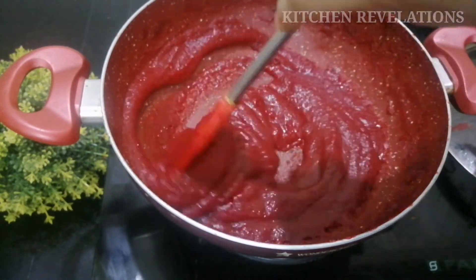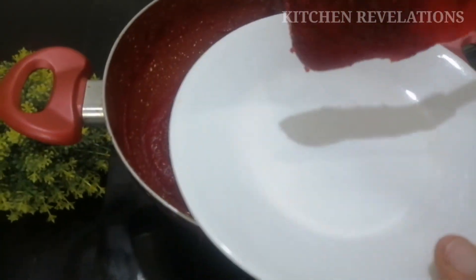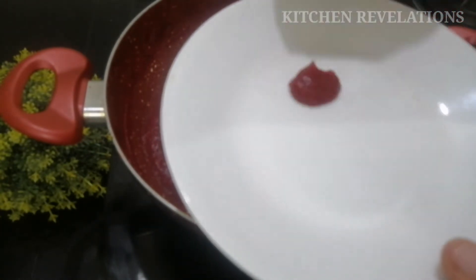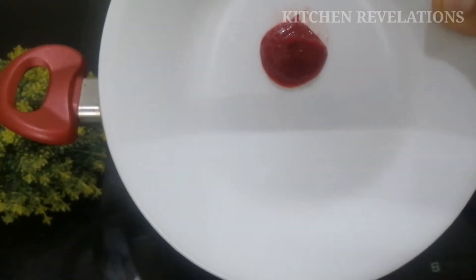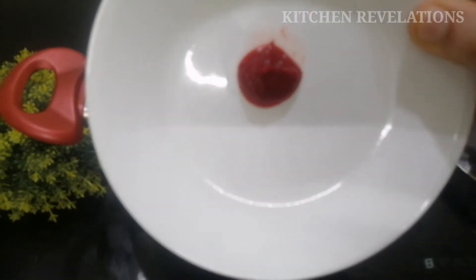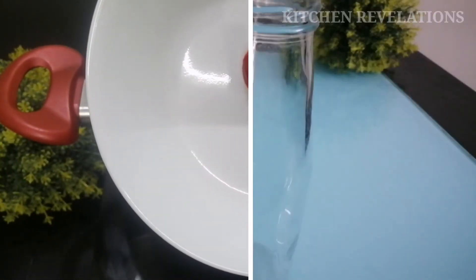Cook the sauce on high flame and once again test the consistency. When you tilt the plate and the sauce remains on it without running, that means it is ready. Allow the sauce to cool down completely.